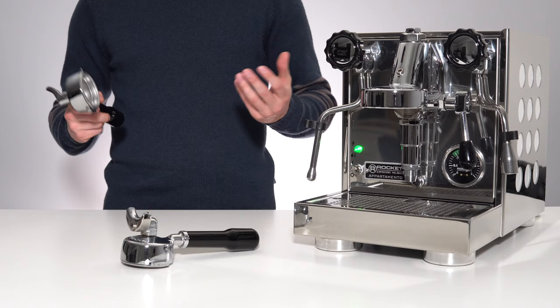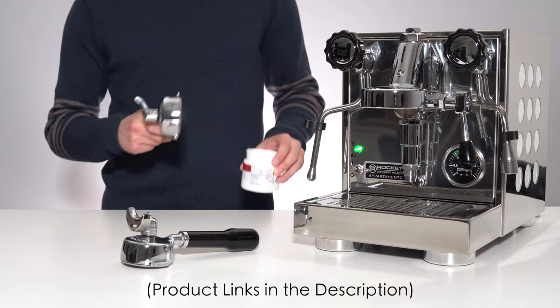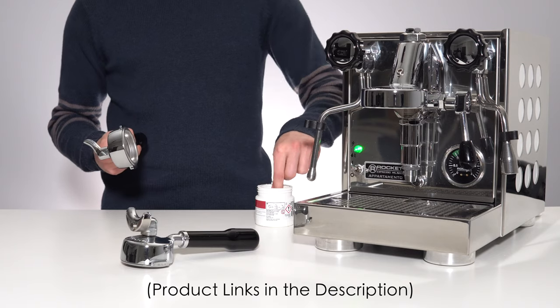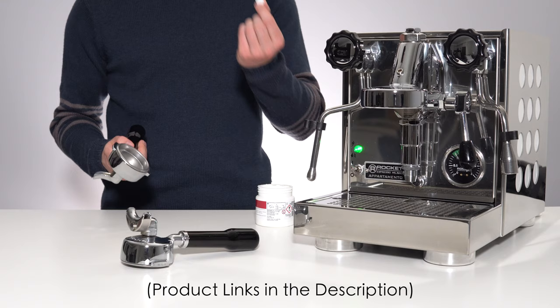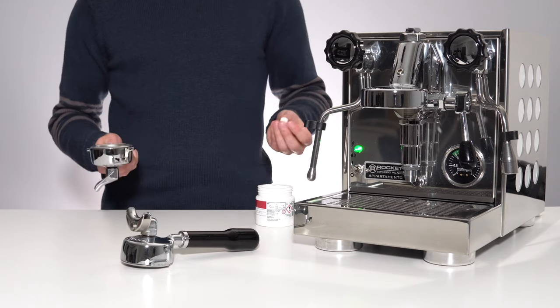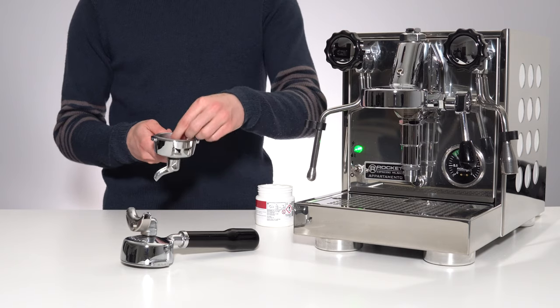The next thing you're going to need is a cleaning solution. I will leave this very commonly used one linked down in the description below. It comes in both a tablet form and a powder form — use whichever one you prefer. Today I'll be using the tablets. Take one tablet or one scoop of the powder and put it in your blank filter basket.